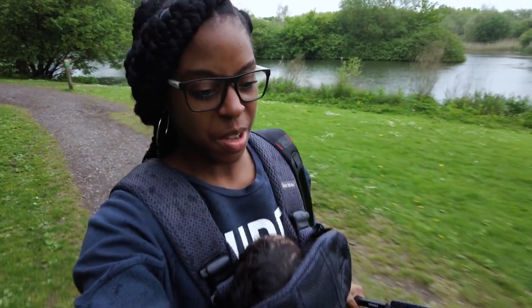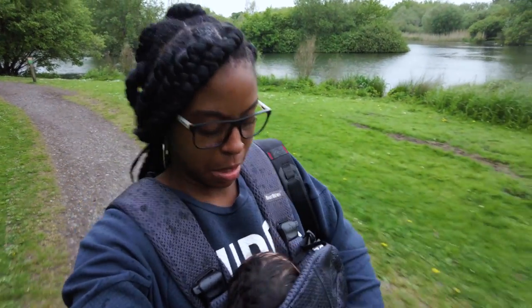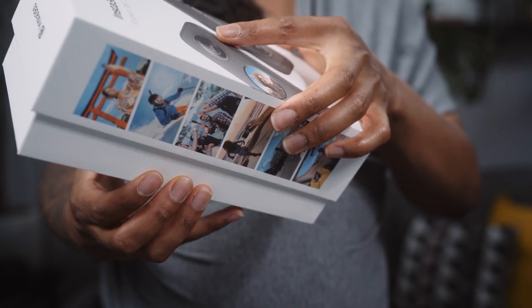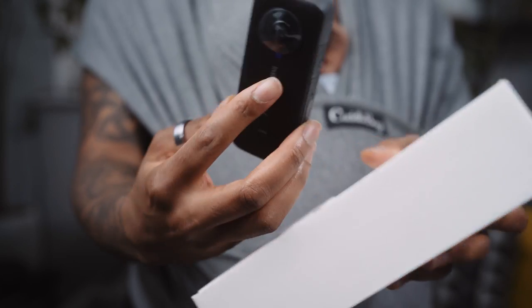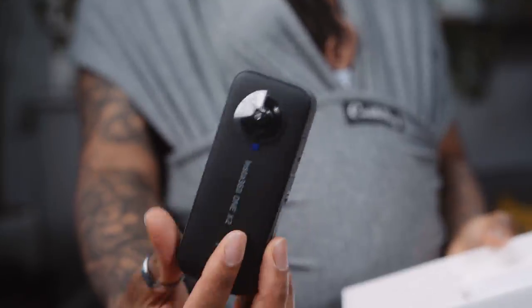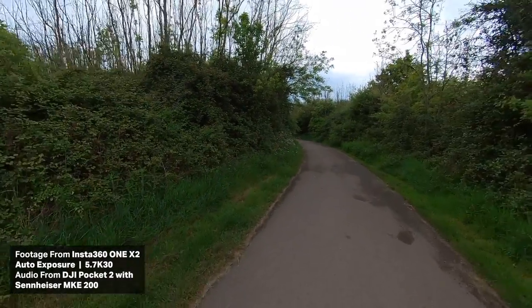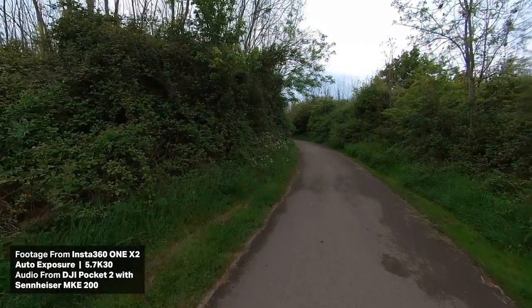The rain's definitely getting heavier now. I should probably run a little bit without jiggling the little one too much. I wanted to do a really quick video because Insta360 sent me out the Insta360 WODX2 a couple months ago and this is the first time I'm really getting a chance to try it out and go outside. So the first thing I wanted to do before I did any kind of review was just come and use it, see how easy it is to use, get some footage.